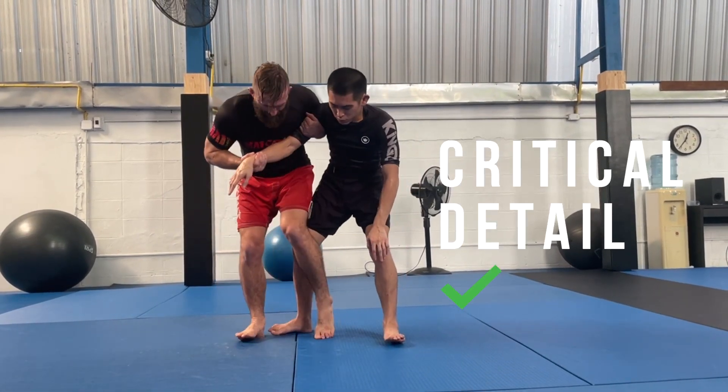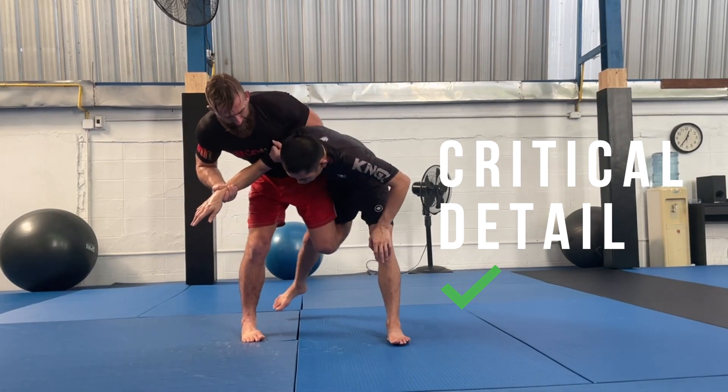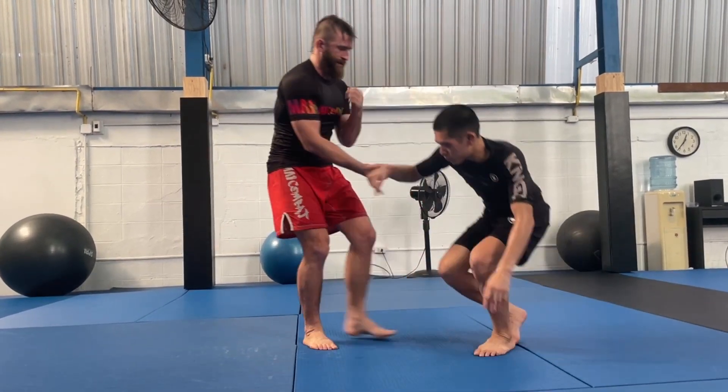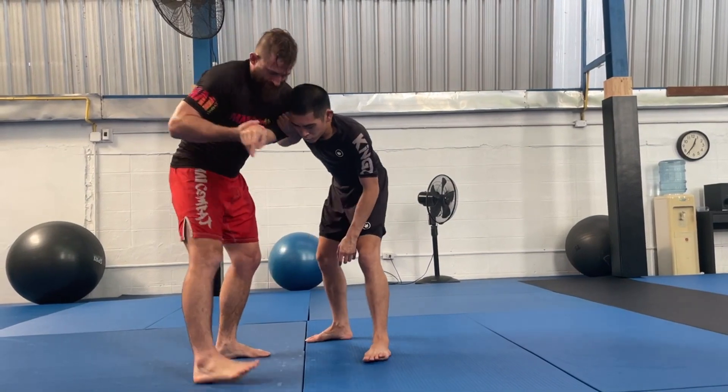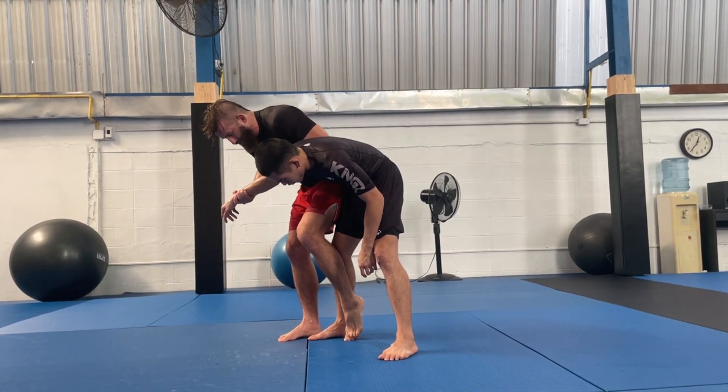Whereas when I'm in the right position, if I kick Jackie's leg away, I'm perfectly mobile. And that's exactly what we're gonna do to get this ankle pit. So when I do my shuffle step, I wanna be basically just next to Jackie's foot here.